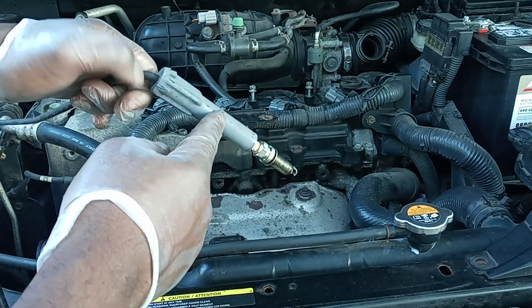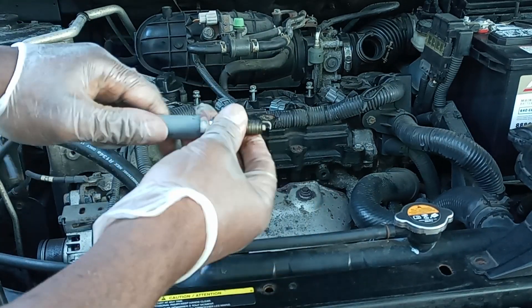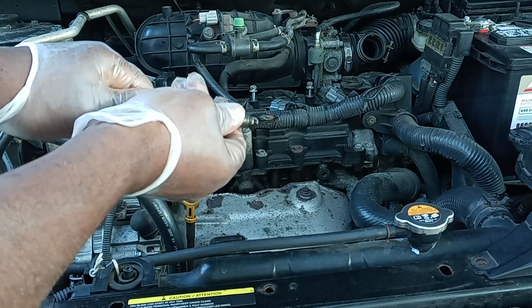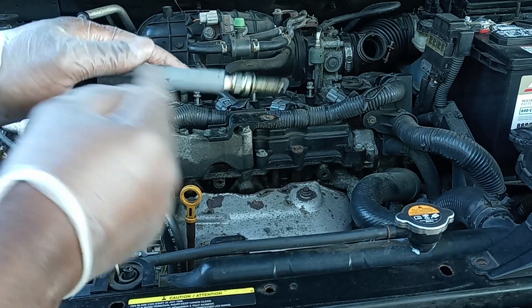You want to use a special plug wire tool to remove the spark plug — it makes it much easier. This is the tool I prefer to use.